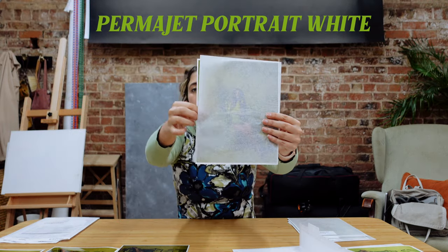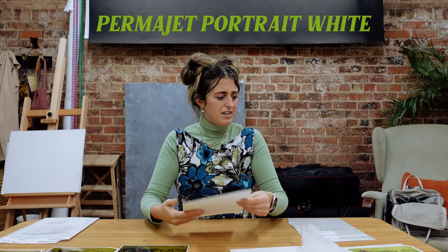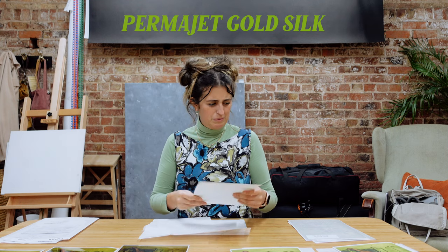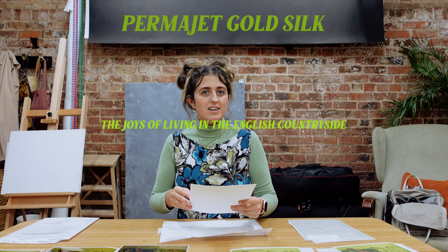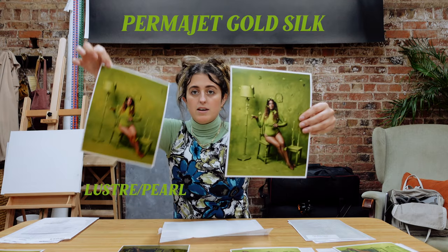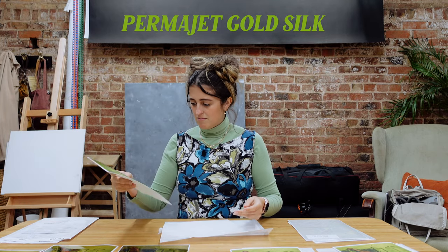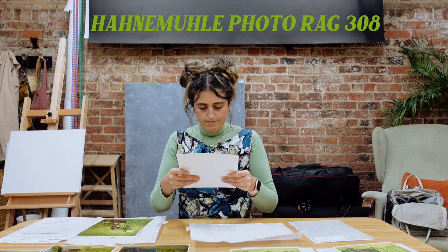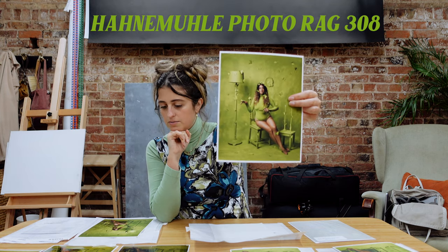This one is the Permajet Portrait White — I prefer that colour. This is a Gold Silk — I'm not even sure if I'm liking any of these, it's really hard. The tones are just not there. I like the texture but the colour is off. This one's the Hanmul Photo Rag 308 — I like that one a bit better. I'm not bothered about getting my fingers all over these because these are just test prints, but I'm not sure about that one either.